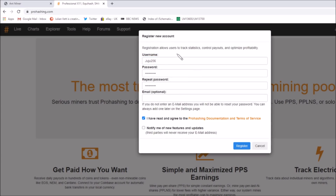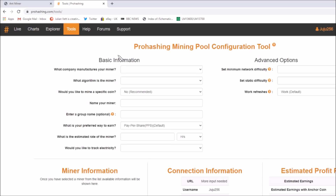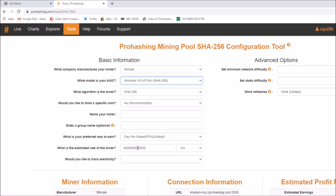So register now. I've set the new account to be juju256, suitable password, not bothering with email because it's optional. I have read and agree to all the terms — let's press register. There's my new mining status. Now I need to do the auto-configurator to set the miner up to hash into this pool. We've got a Bitmain ant miner — this one's a V9, 4 terahash. That's the one.